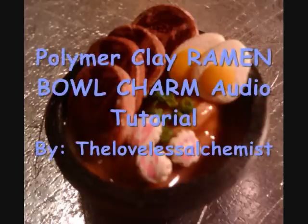Welcome to the audio version of the ramen bowl charm tutorial made by the Loveless Alchemist at deviantart.com.